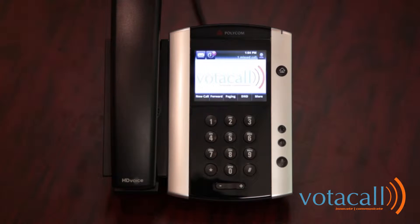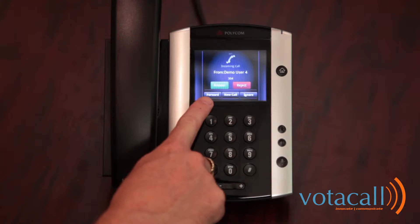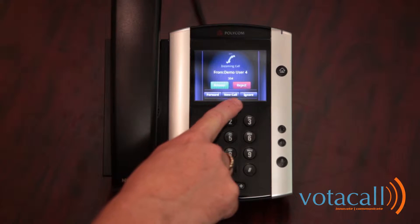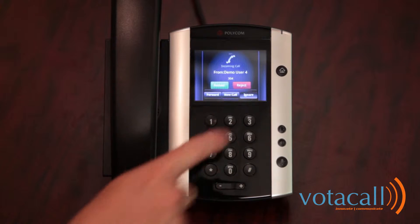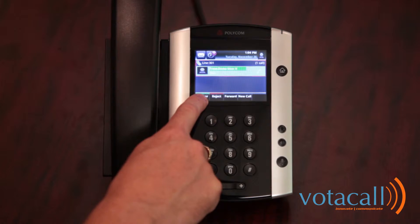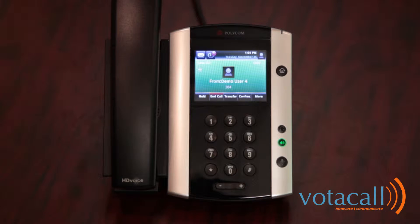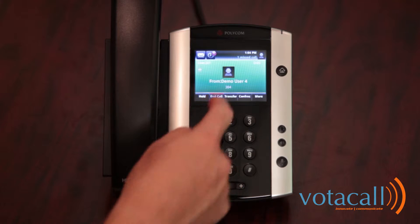In this case, we are idle. If we were receiving a call, that would change. We can then hit answer, we could forward, hit reject, or ignore. Ignore will actually move the call to a place where you can still answer it but make it stop ringing. We will then answer it. You will notice the soft keys have once again changed. To end the call, press end.